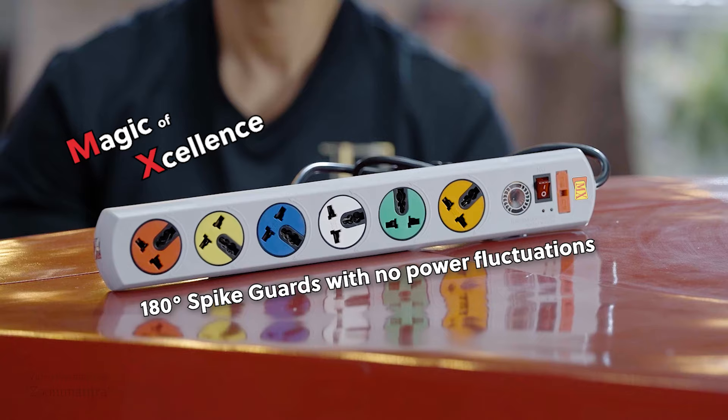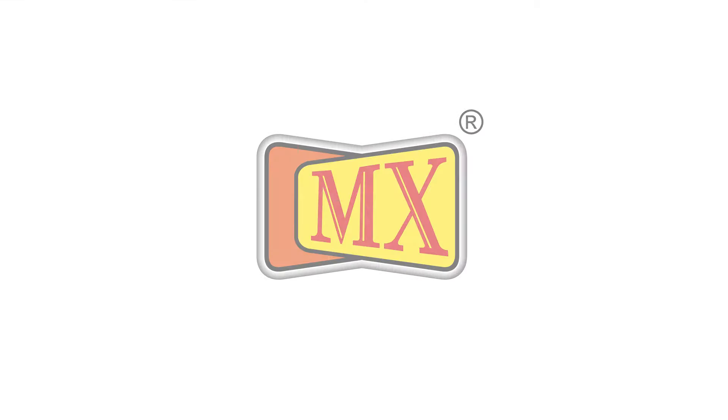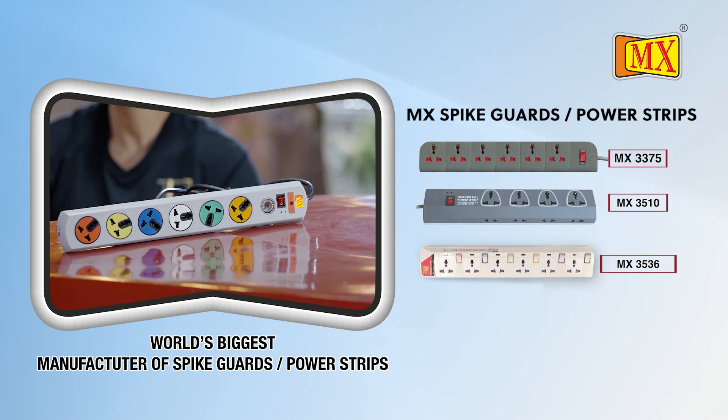MX, magic of excellence. World's biggest manufacturer of spike guards and power strips.